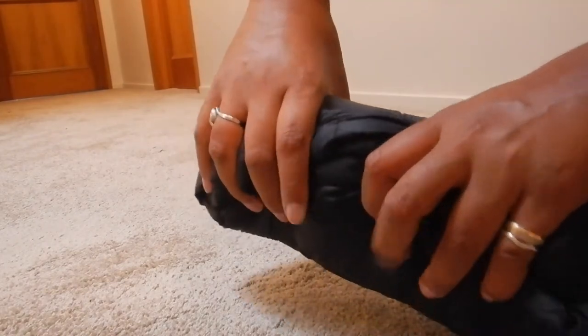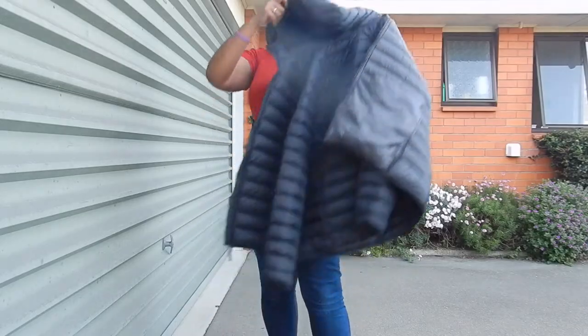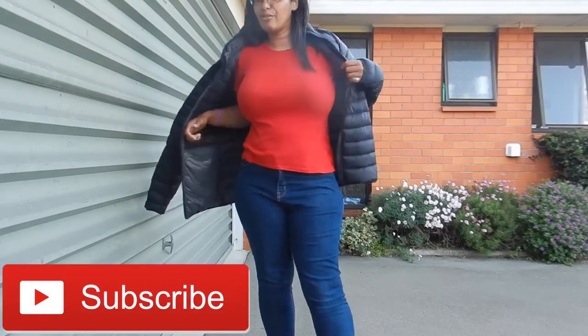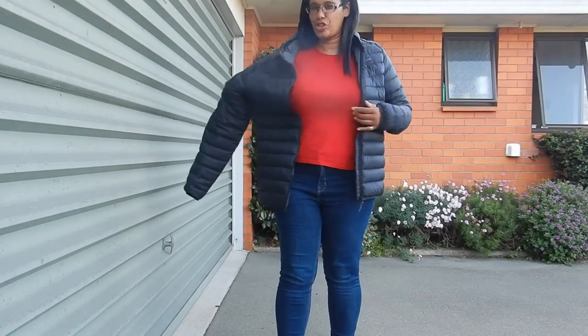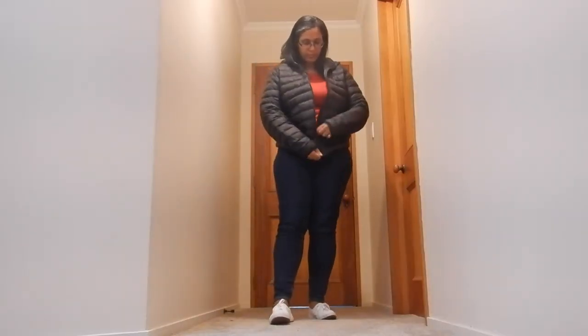This is actually a size 2XL in men's which I would never buy — I'd probably get the extra large for women. I'm usually a size 14 to 16, especially in a jacket. You want choices of what you can wear under it.